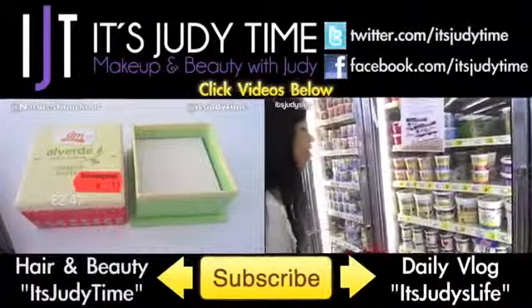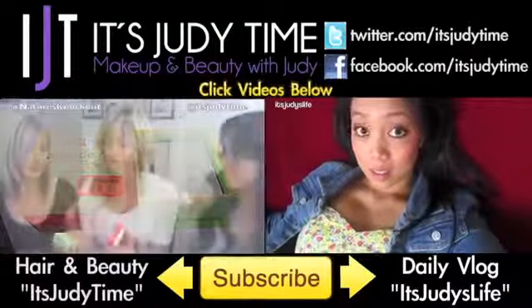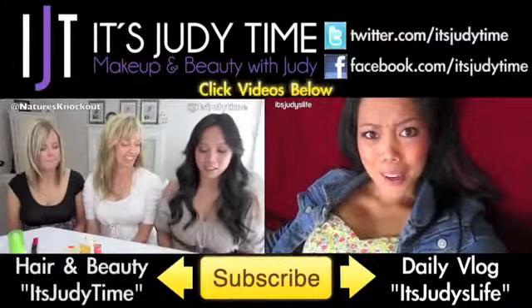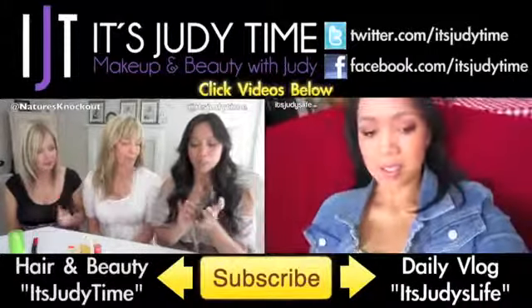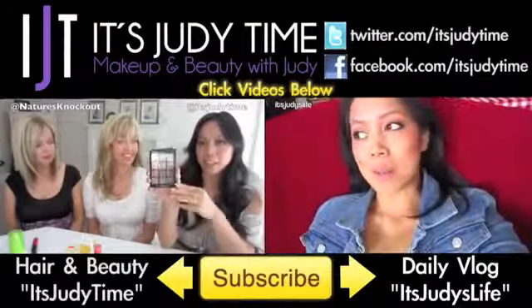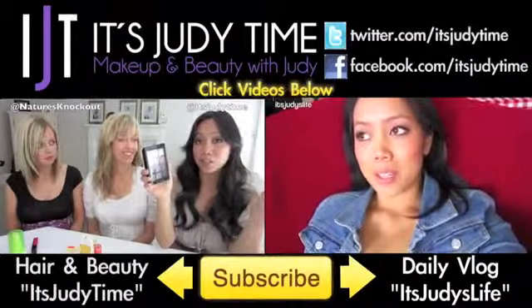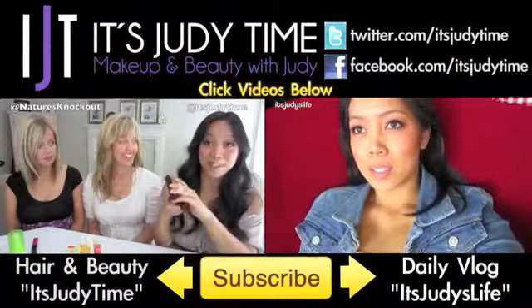If you guys want to check out more videos, click the video on the left where I show you my latest drugstore haul with Nature's Knockout. Or if you're into daily vlogs, click the video on the right and it will take you straight to my daily vlog channel, Judy's Life.